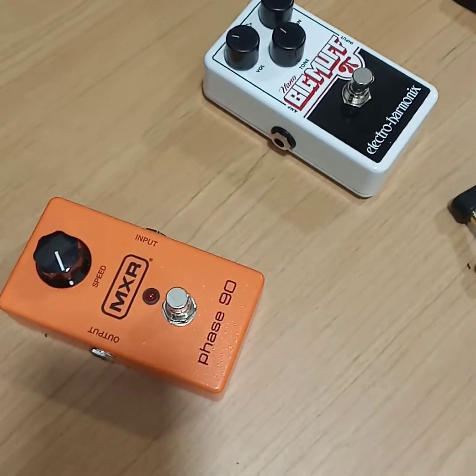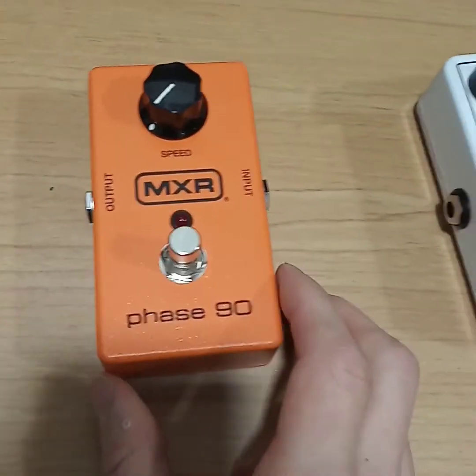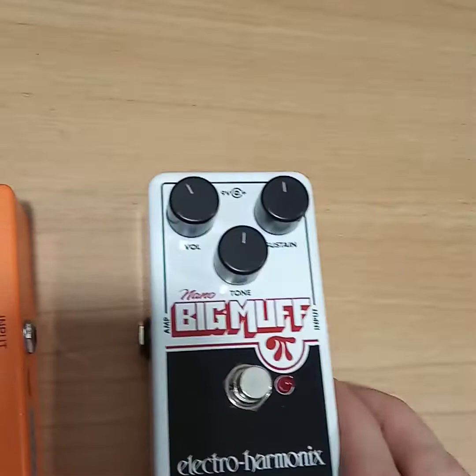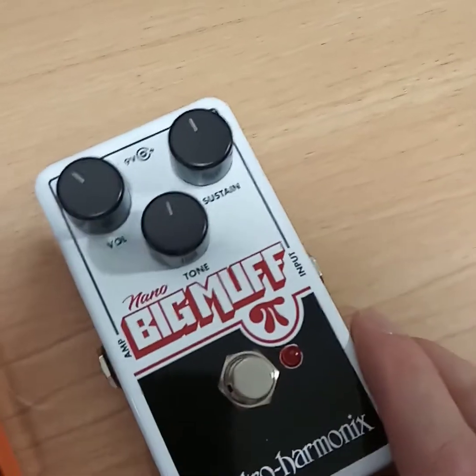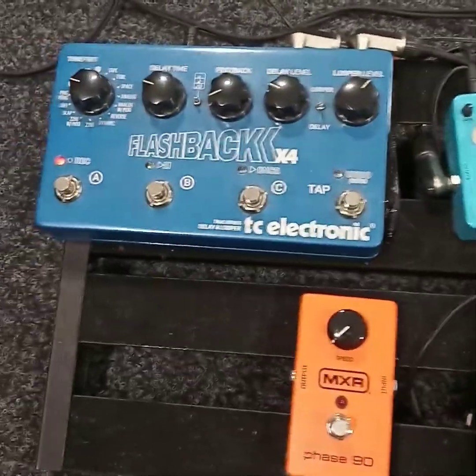Hey guys, it's Mitter here. I'm going to check out these two things over here. So we've got the MXR Phaser, and one of my favorite pedals I wanted to buy is the Big Muff. That's a fuzz pedal, so let's check it out.